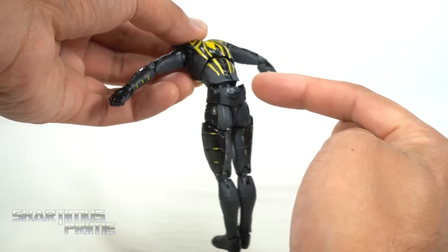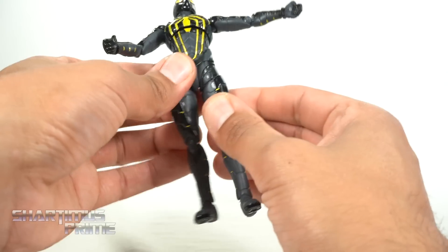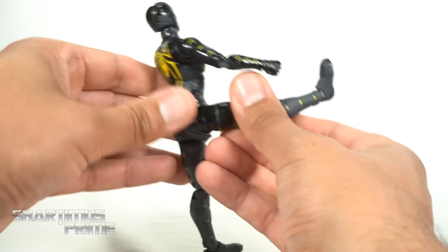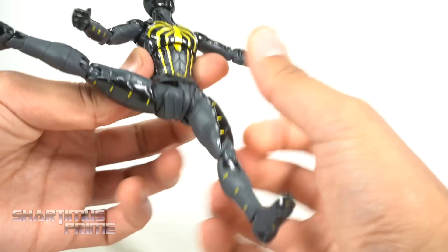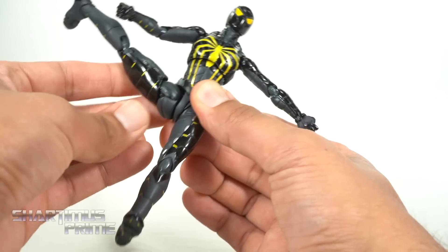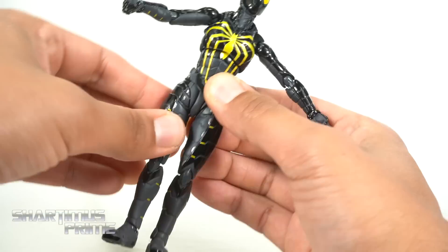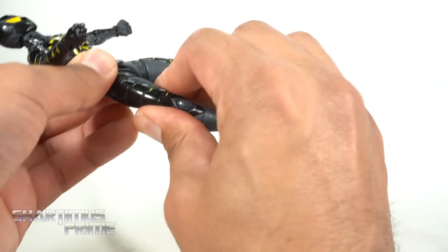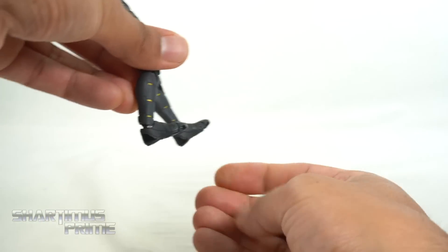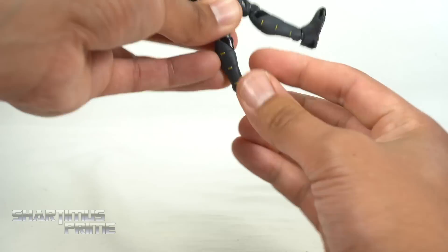Moving both joints forward he'll crunch that far, though you can see some gappage there which I'm not happy with. Moving both joints backwards that far as well. He has legs that can move out quite a bit, and he can kick all the way up above the head — that's part of this whole sliding system, which is kind of neat. You get an upper thigh cut that moves inward, not outward really, and double jointed knees. The ankles move down but only a tiny bit upward — I wish they could move up more. He can't rotate side to side, but he does have ankle pivot and toe articulation.